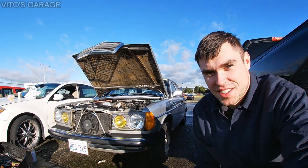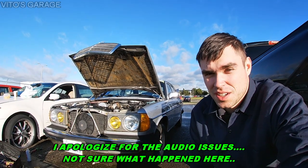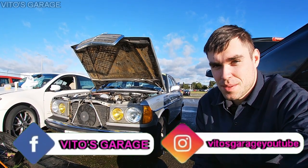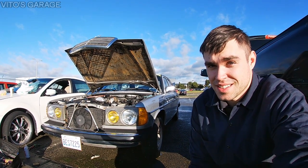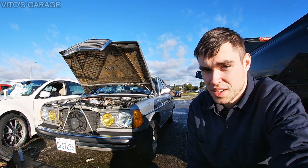Hey guys, welcome back to the garage. Today is another repair and maintenance video on this 1985 Mercedes 100D W123. Today I'm going to be accessing the wiper assembly and lubricating everything, preserving it. Just part of the maintenance — after 35 years you're supposed to do that.